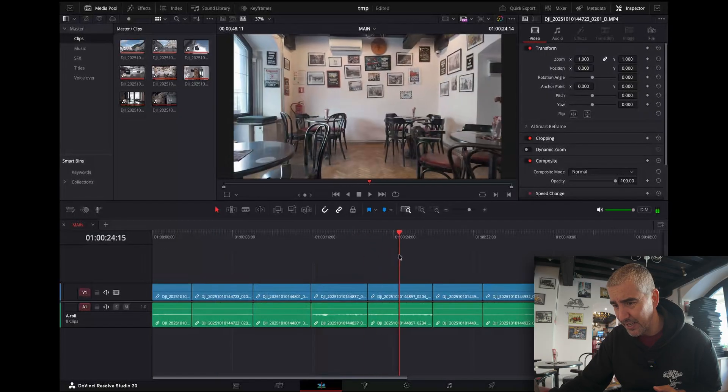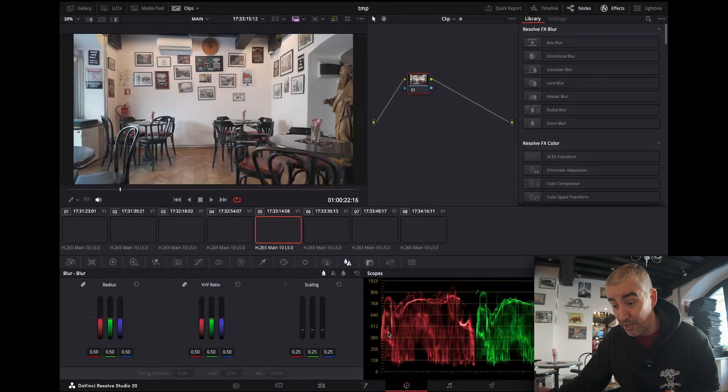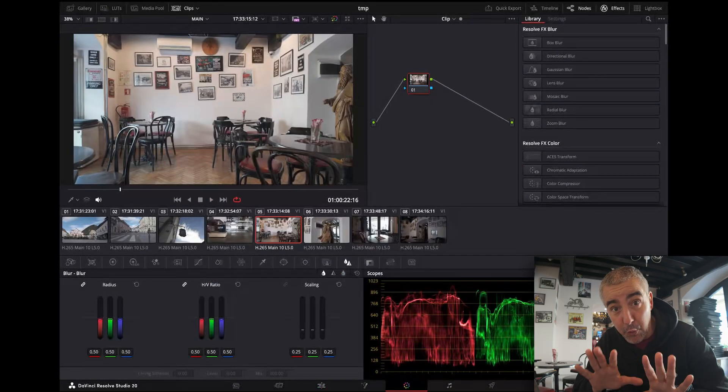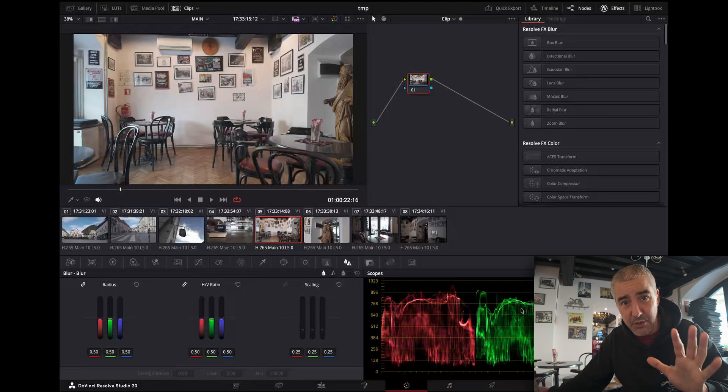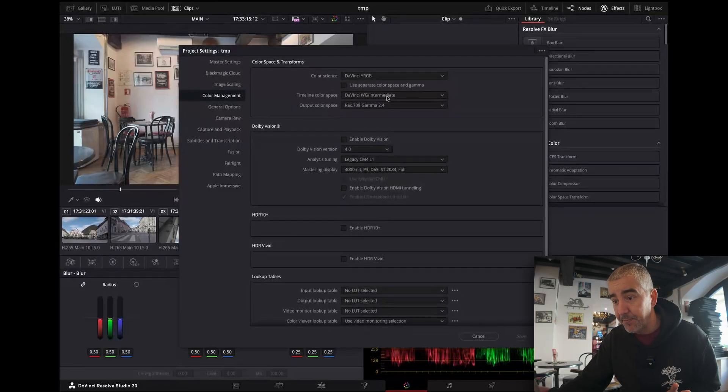Now I want to add some color grades to really stress the computer. Before we do this, we need to set up the color space. If you're new to DaVinci, I'll show you what I'm using. In color management, DaVinci Wide Gamut is my timeline color space, and the output is Rec.709 Gamma 2.4, which is kind of a standard delivery color space.